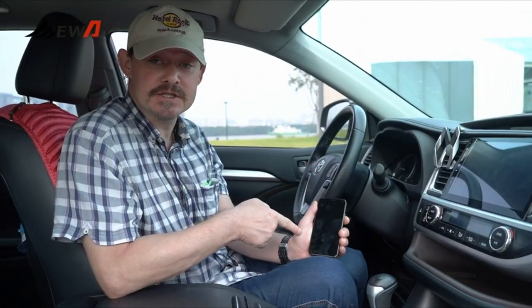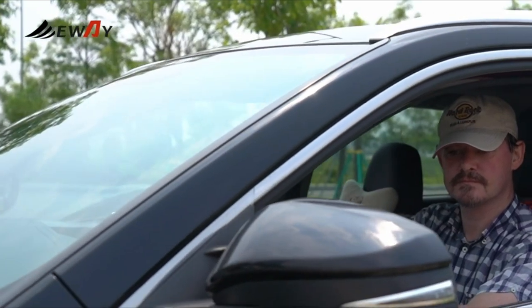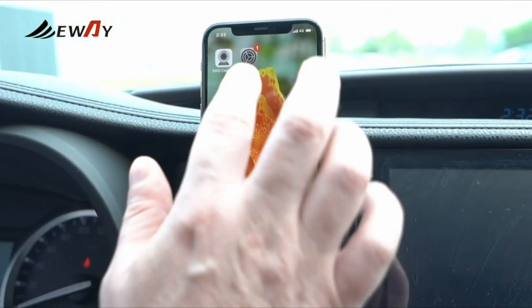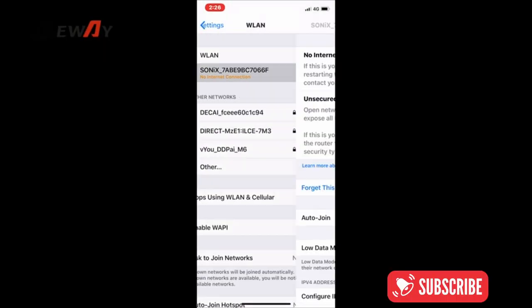Use your phone as a monitor for trailer hitch backup. Both Android and iOS systems are available. Once inside the tow vehicle, use the car's mirrors to visually line up the car and trailer, then install the app and connect to the camera's Wi-Fi.